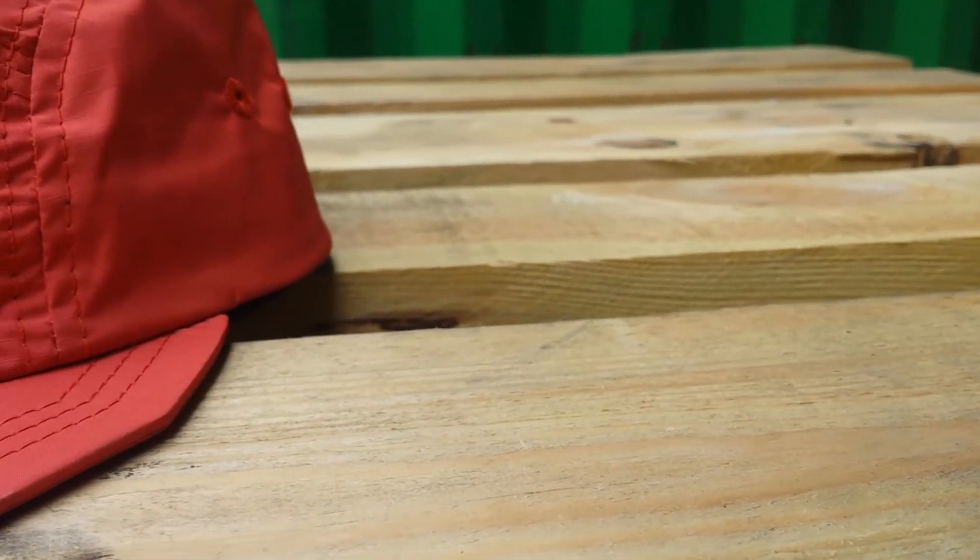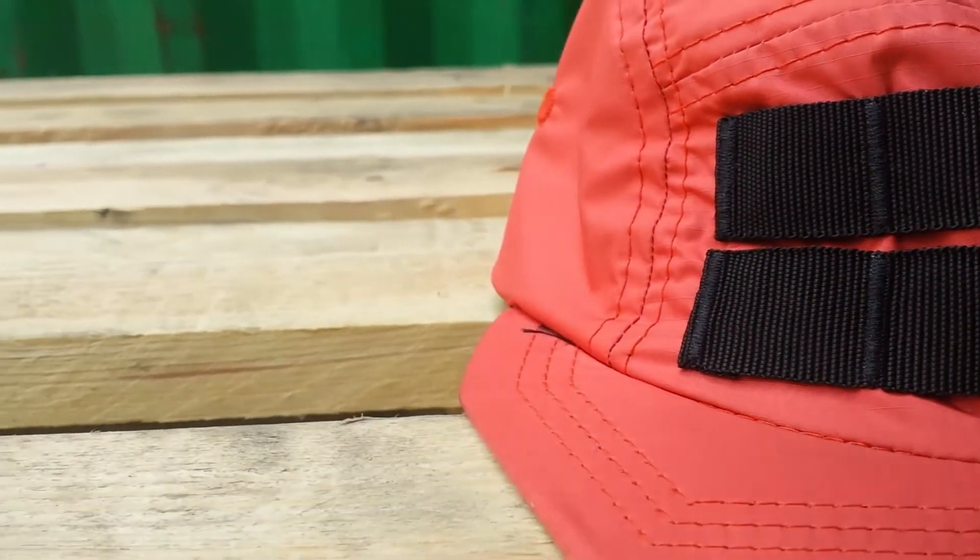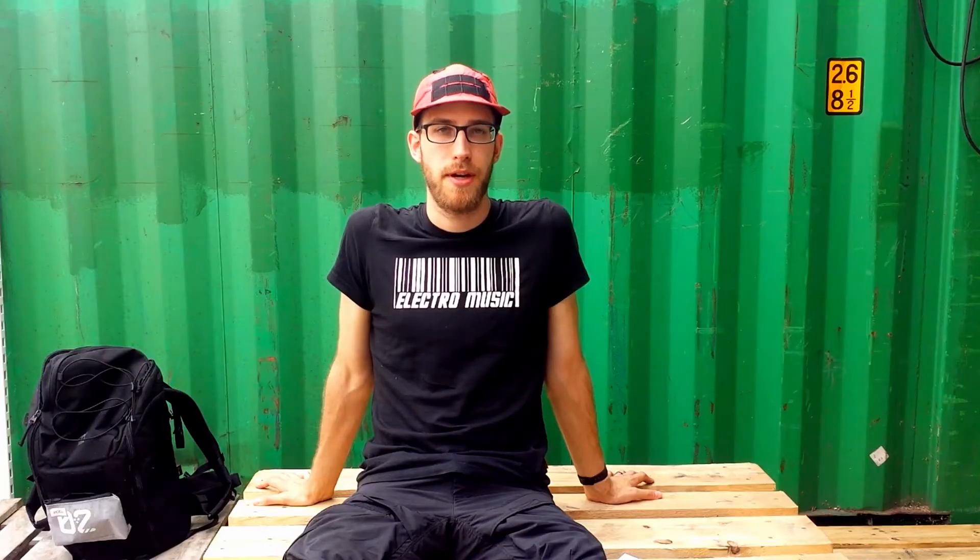This way you could connect at least a really small MOLLE compatible pouch onto the cap with small items like a key or something like that. In my opinion the Riot Division 5-panel cap is a great light summer cap which is also capable of resisting light showers of rain. It has some functionality but it also fits a military inspired techwear fashion.